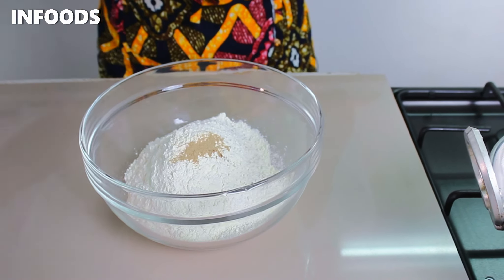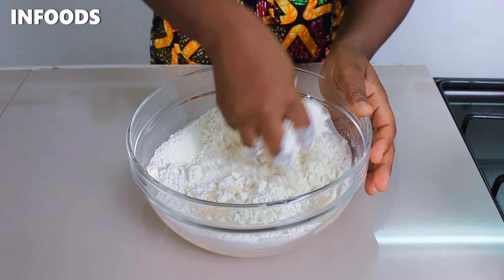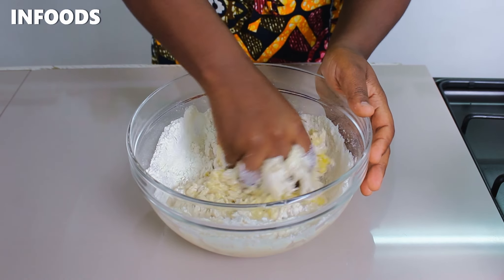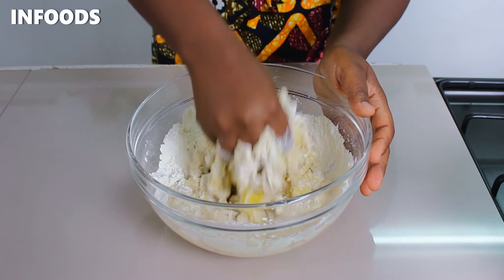Next I'm going to be adding my wet ingredients into the dry ingredients and go in with my hands and mix until everything is fully combined. If you notice that the dough is super wet, add in one tablespoon of all-purpose flour at a time while mixing, but make sure not to add too much flour because the Mahamri will turn out very dense.